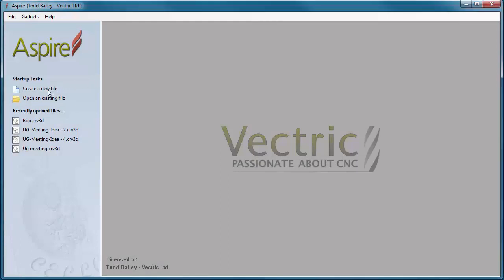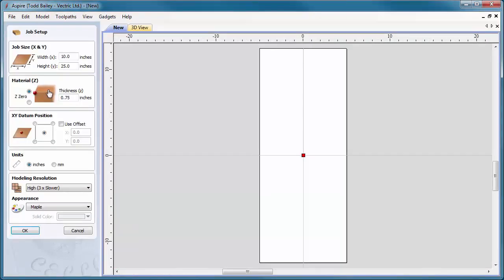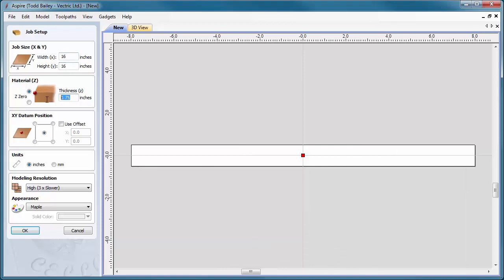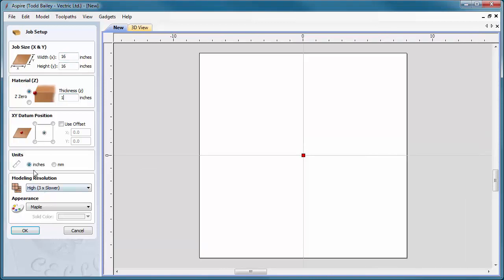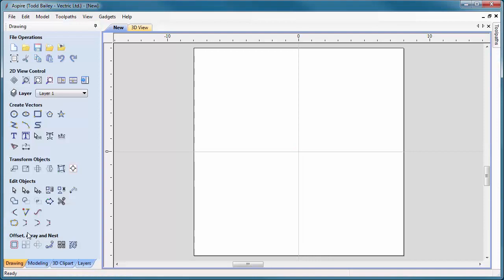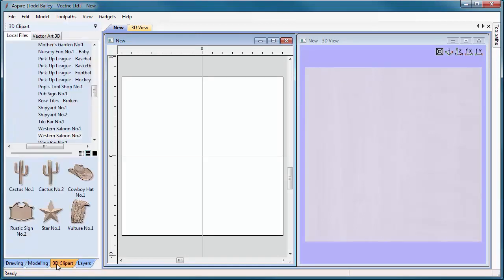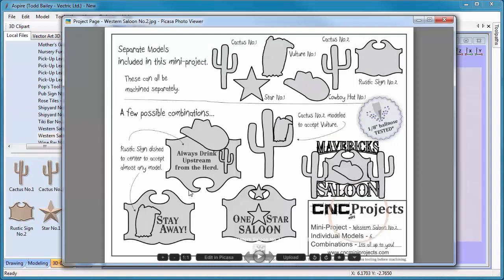Okay, let's create a new file. We're going to make this project 16 by 16 by 1 inch thick. Notice the end is set to 1 inch. We're going to go with a modeling resolution of high and click OK. What we're going to do is tile our windows left to right and flip over to our 3D clip art tab. We've already purchased the Western Saloon No. 1 and Western Saloon No. 2 Mini Project.